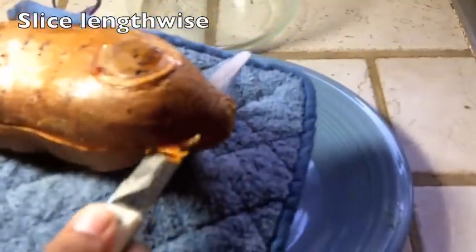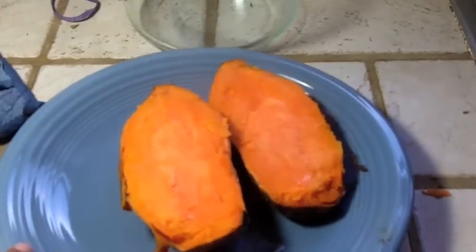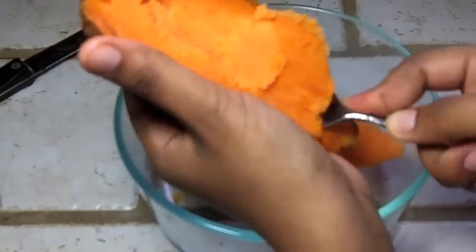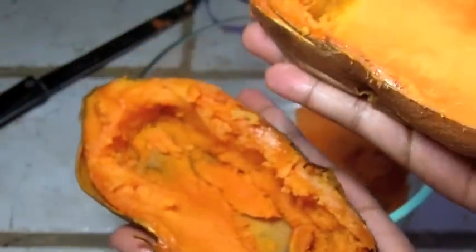Then I'm going to slice the potato lengthwise and it's going to be very, very hot. You can let it cool off some. Don't worry if it's kind of rugged looking. Now we're just going to take the filling and just spoon it out into a bowl. We want to leave about a quarter of an inch all around the potato. And there's our filling.